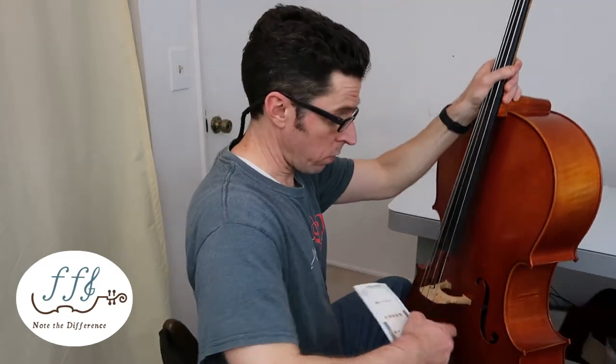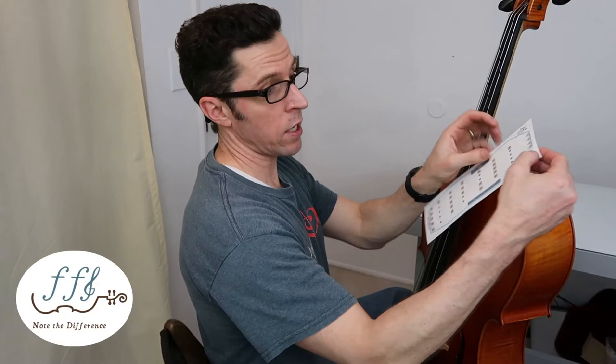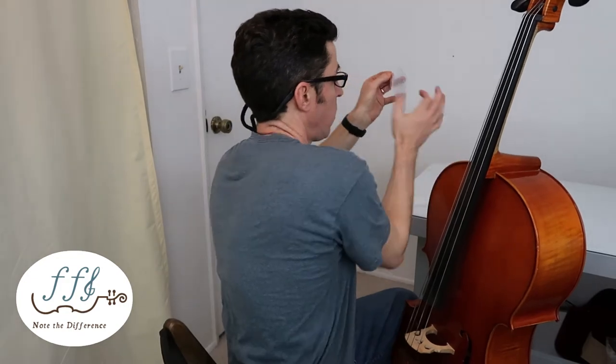First, sit in your chair and take your cello, face it towards you with the raised end pin on the floor. Take your legs and hold the cello in place so it's hands-free. Then take your decal and pull it off the sticker.